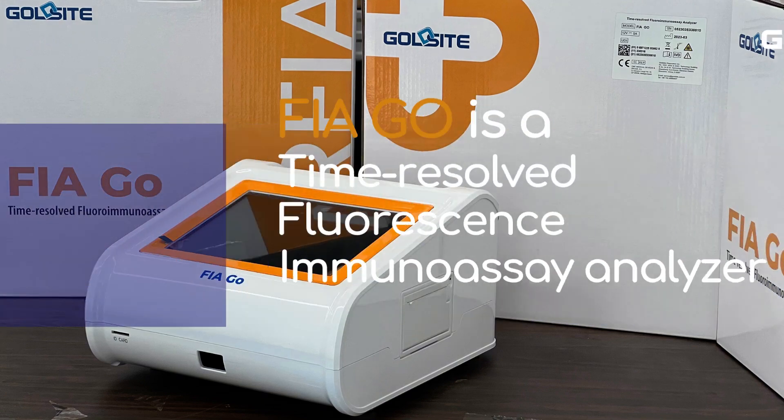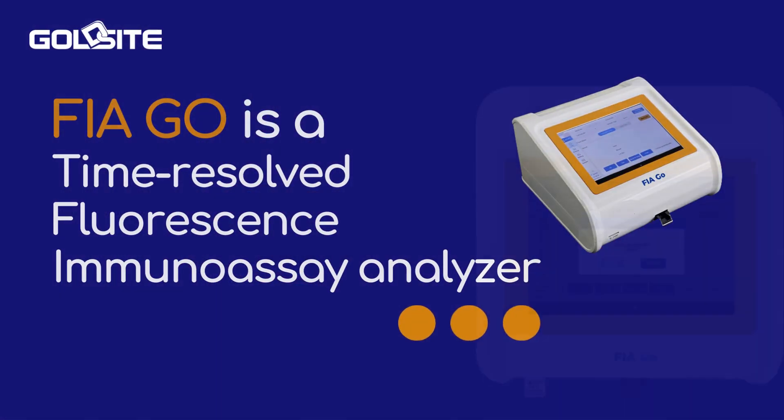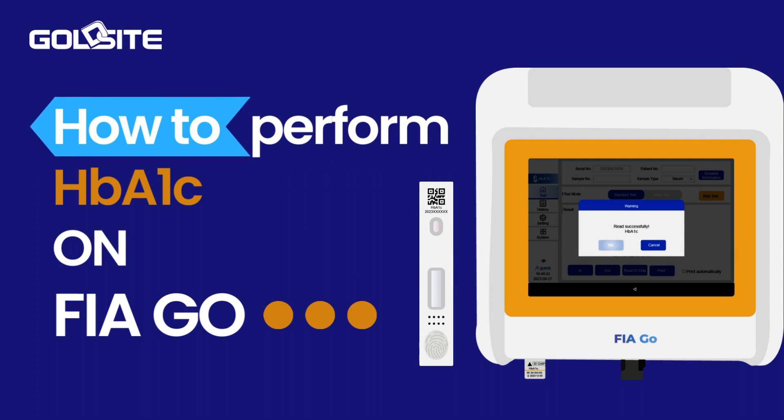FIAGO is a time-resolved fluorescence immunoassay analyzer. This is a tutorial video for the HBA1C assay on FIAGO.